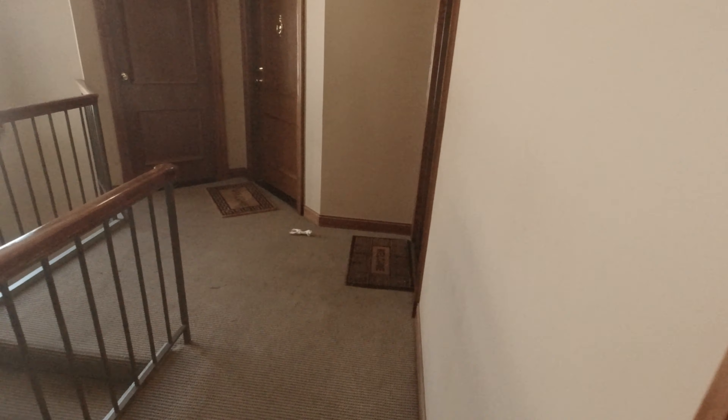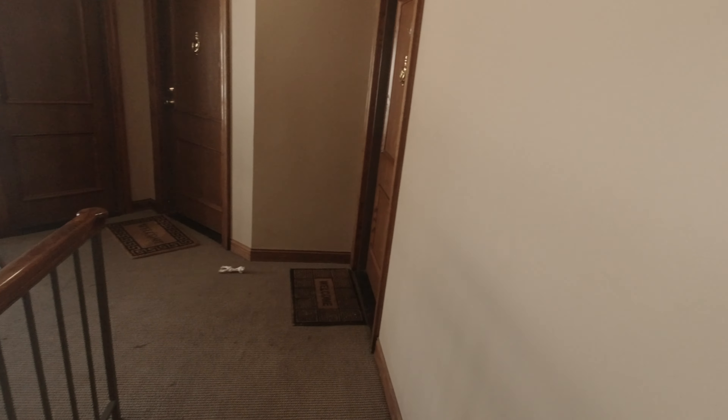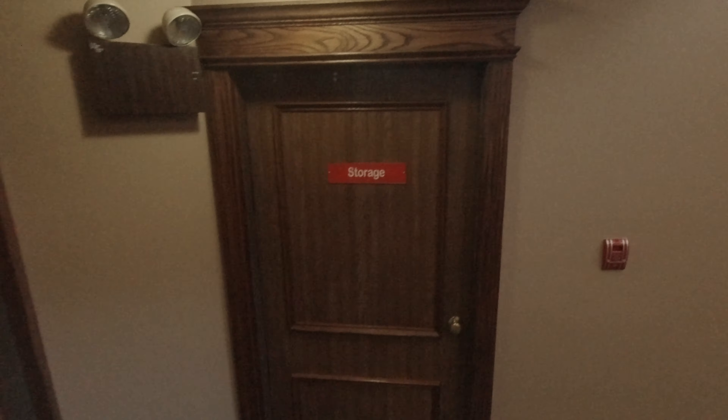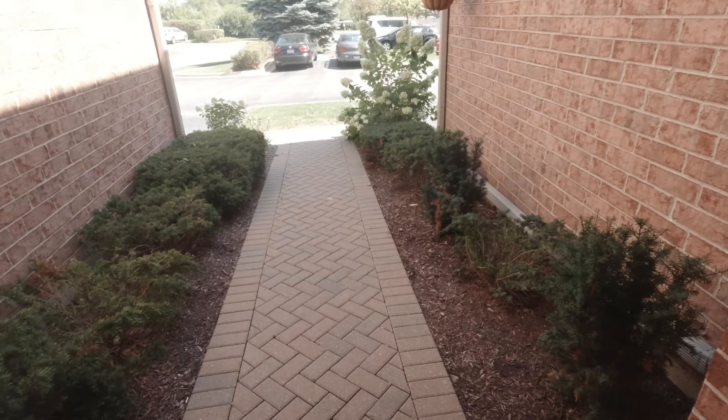Okay, here we are. It is about 10 minutes to 1, and we are on our way out the door to go to work.